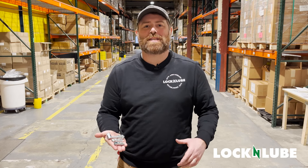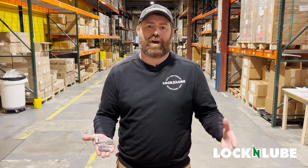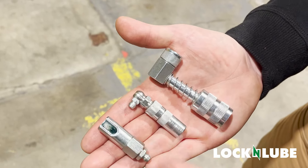Hi, this is Aaron at Lock and Lube, and today we're going to talk about the 90-degree adapters that we offer: the 90, the simple 90, and the push-on 90.